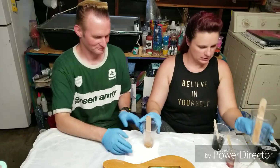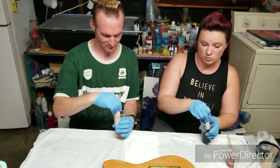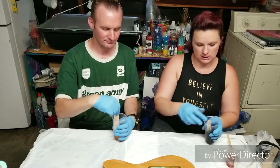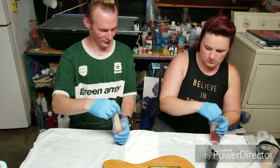Go ahead and start stirring that. We're going to be doing this in two parts — we're going to do the front, and then after that's all dry, we'll do the back.